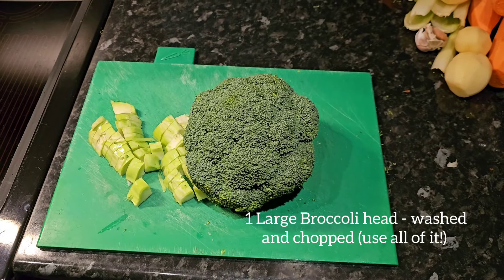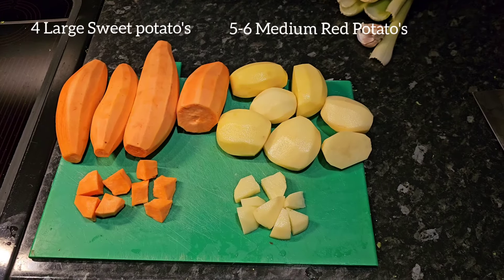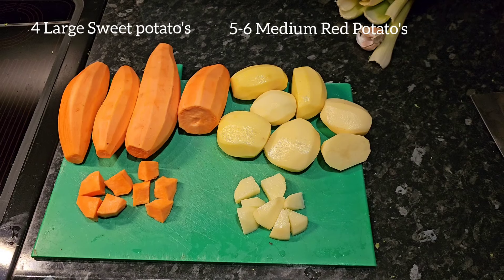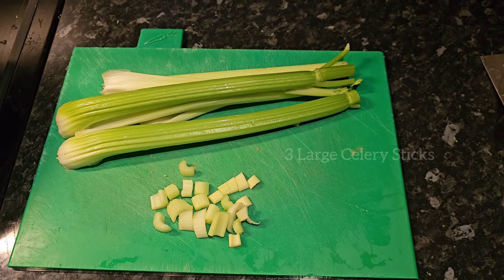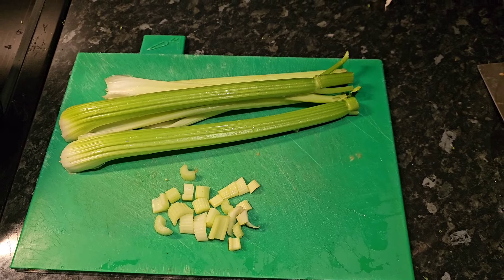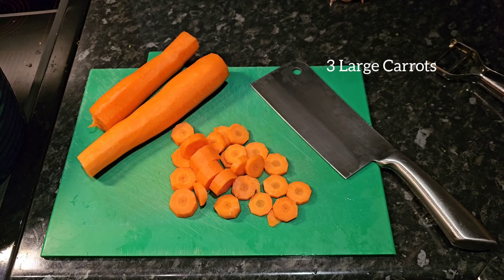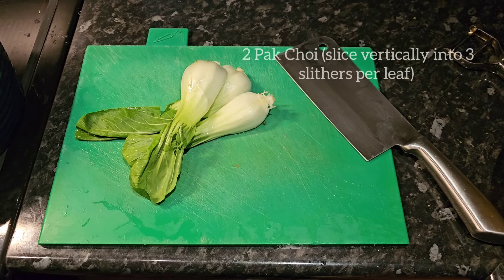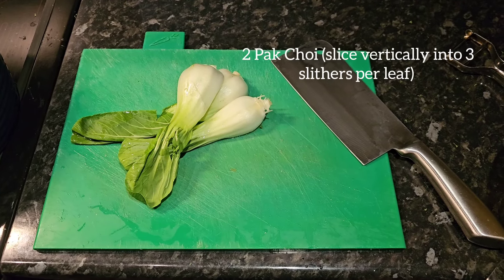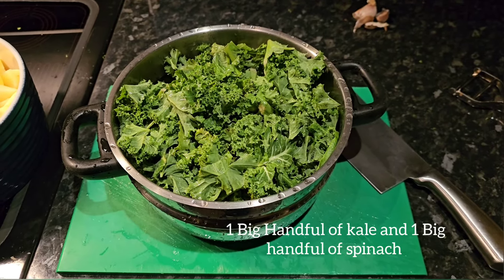You need one large broccoli, four large sweet potatoes, and five to six medium red potatoes, three large celery sticks, three large carrots, two bok choy cut into vertical slivers. You need one cup of each: kale and spinach.